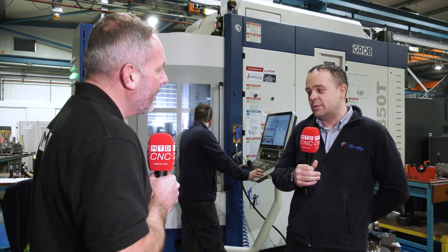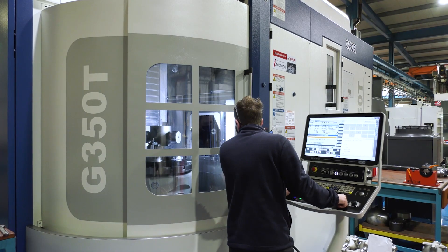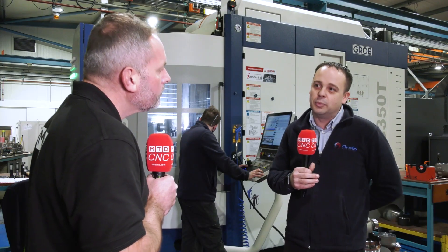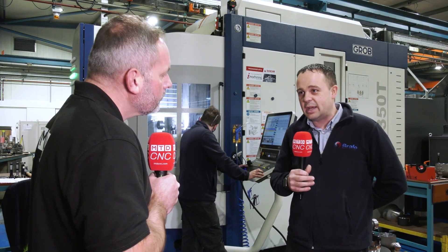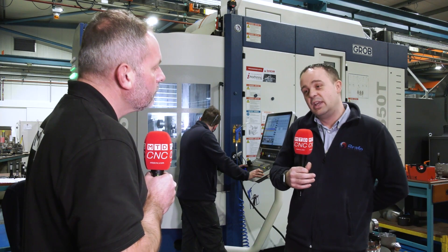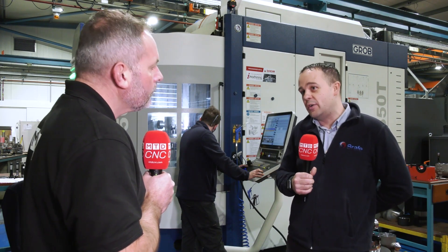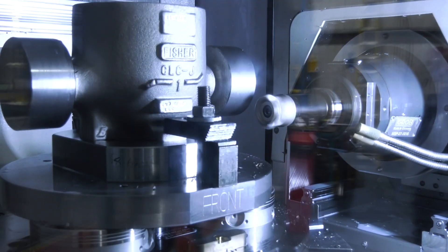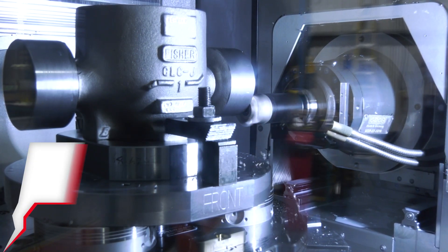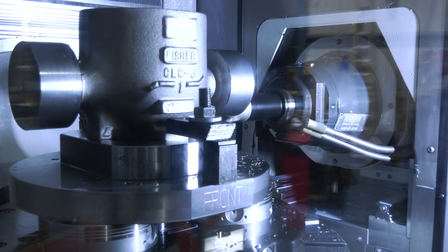With regards to machine tooling, Brafe has always been keen to invest in new machinery and plant. Historically, when the speaker joined the company, processes were repeated on three-axis mills, three-axis lathes, and basic machine tools. He started to look outside the box towards five-axis machining — how to workhold parts and machine them in one operation rather than the seven or eight operations previously required.